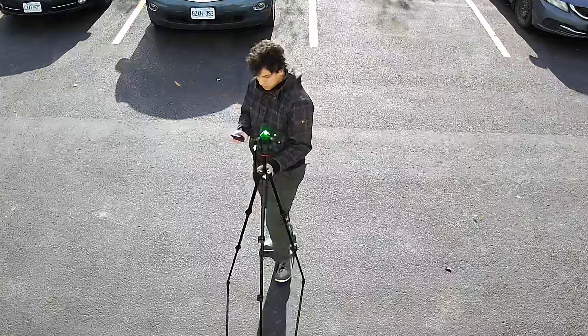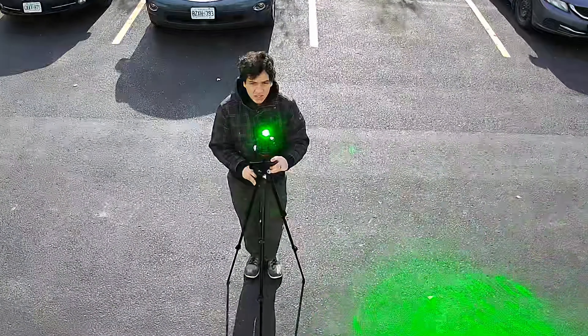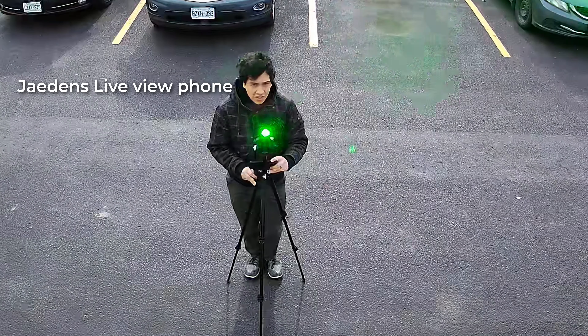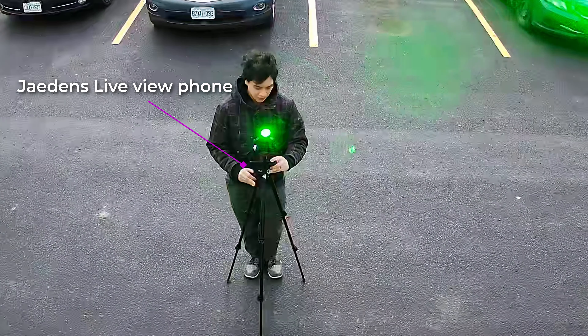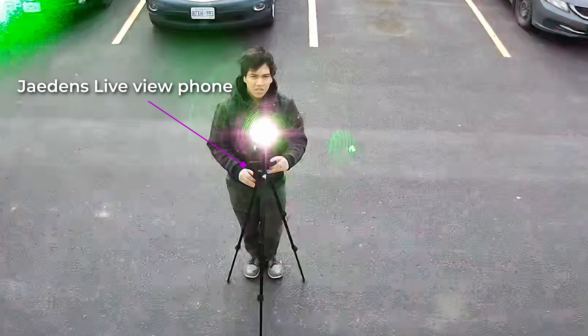Overall, shining a laser pointer into a security camera is not an easy way to disable it. Not only did it take us several minutes to perfectly aim the laser into the lens, but the only way to verify that we had in fact blinded the camera was by checking the live view on our smartphone. If a criminal tried to do this to your cameras, they would have no way of knowing if the camera was blind or not — and if there were multiple cameras, they would be spotted either way.